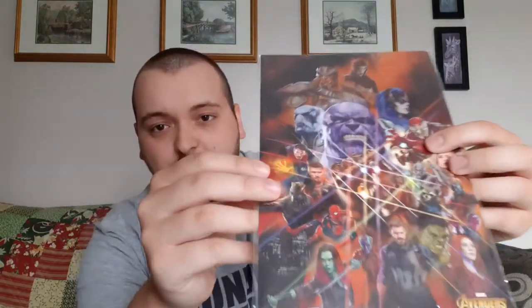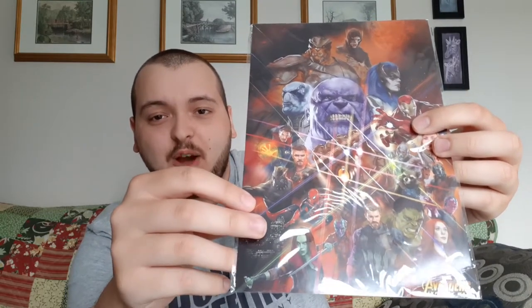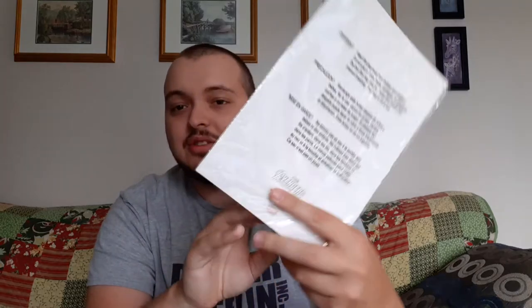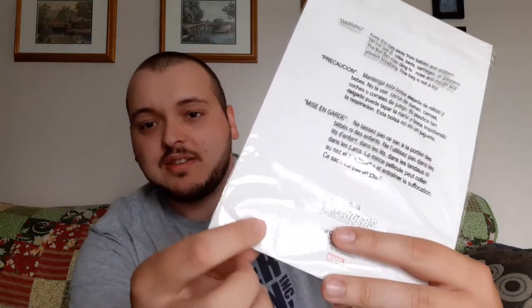The first item in the box is wall art. The wrapper has a terrible glare, but it is everybody — all the cast, all the superheroes from Infinity War. That looks awesome, I really like this. Mine seems to have a little bit of damage in this corner — it looks like it's bent.